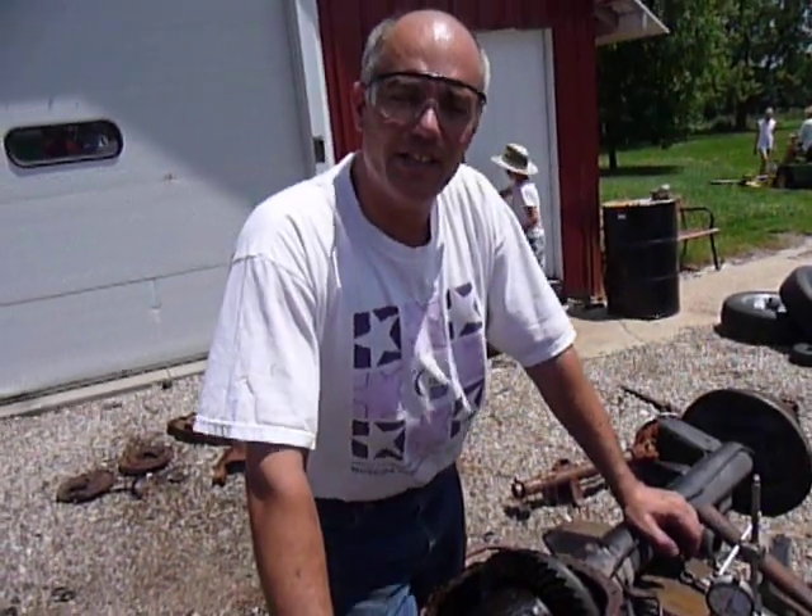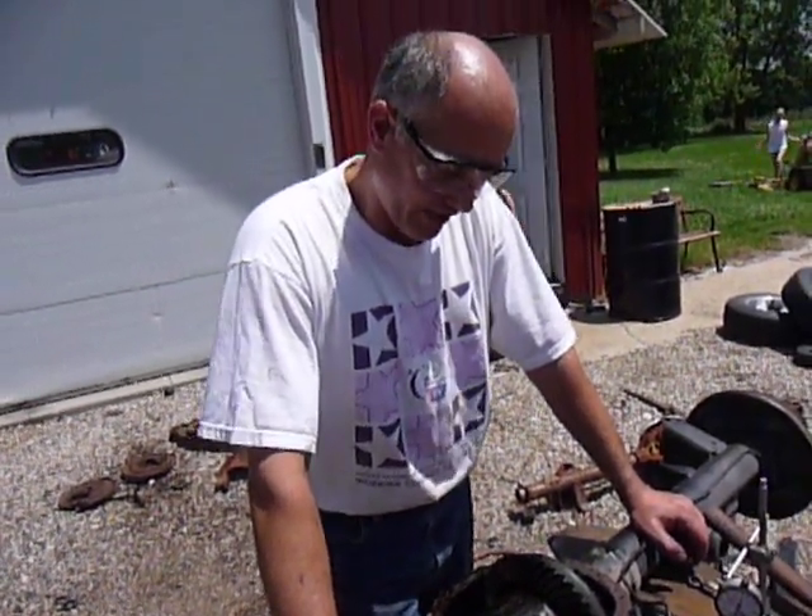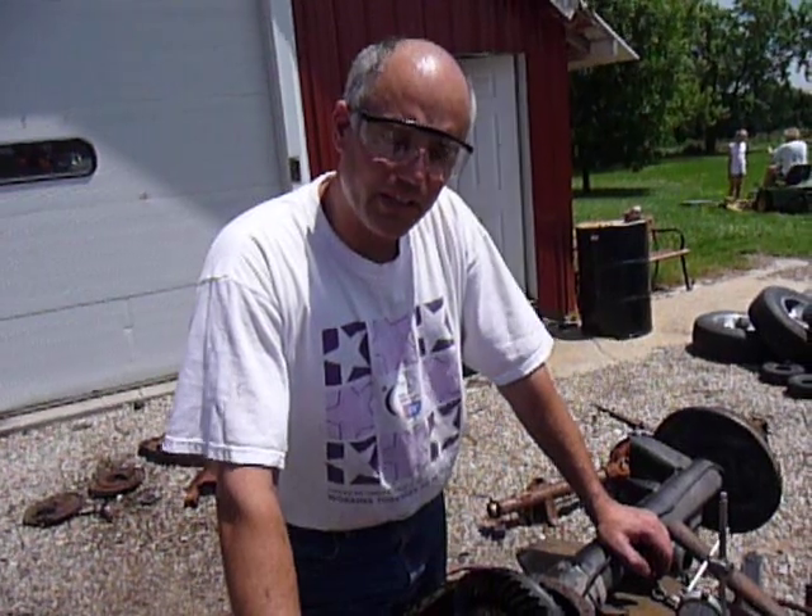Hi, I'm Tom. I'm going to show you guys how to take a 12-bolt rear end and if you have an open rear end and you want to change it to a posi and use your same gears, a good method to use to do that.